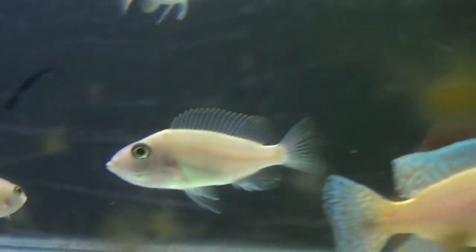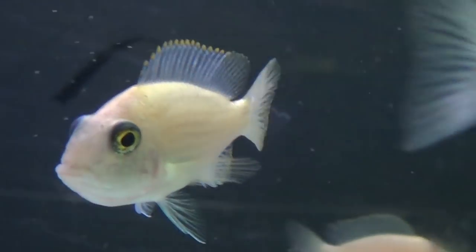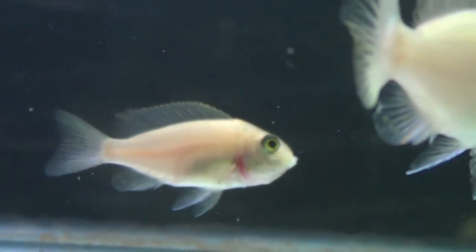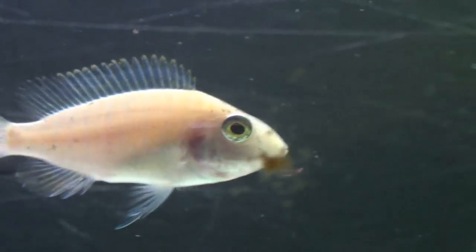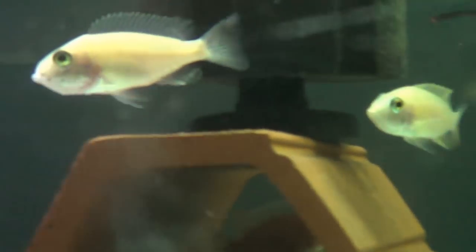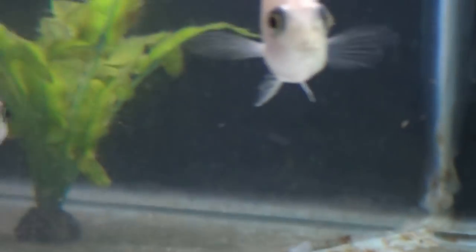If you have a look under the neck there, you'll see a little bit of a bulge. This one doesn't have the bulge. There's another one with the bulge. Another one with the bulge. No bulge. Also, they won't be interested in food, so you'll always see them hiding at the back of the tank when you're feeding. So it's quite noticeable if you know your fish.